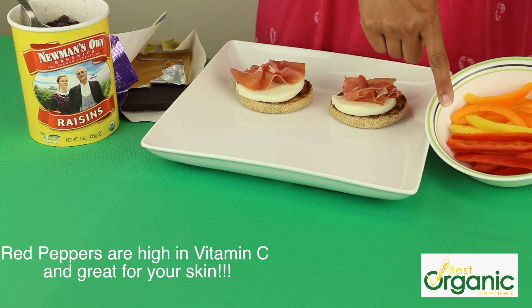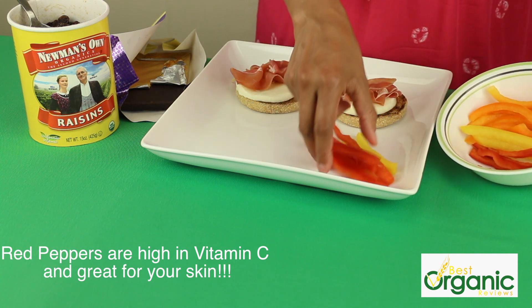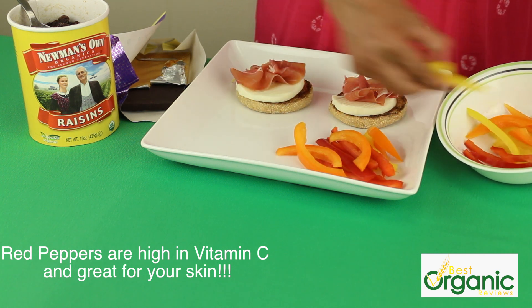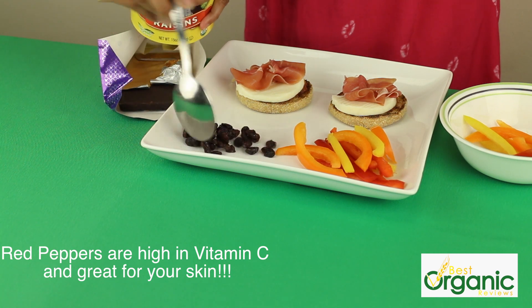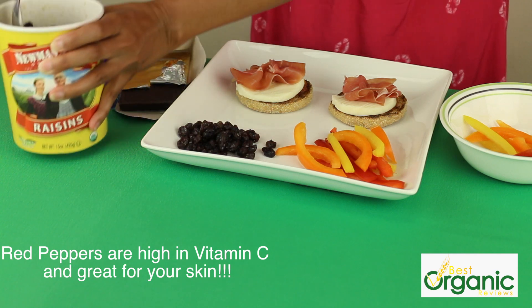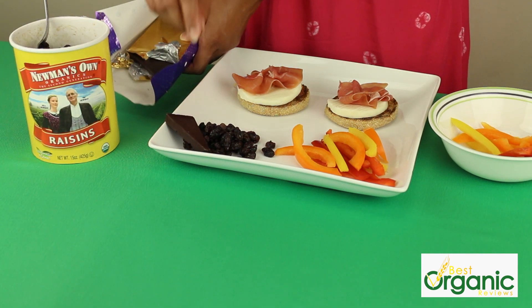I've cut up some red, orange, and yellow peppers to go with our pizza, because it's nice and healthy. And for something sweet, I have these organic raisins and dark chocolate — it's much better for you than milk chocolate.